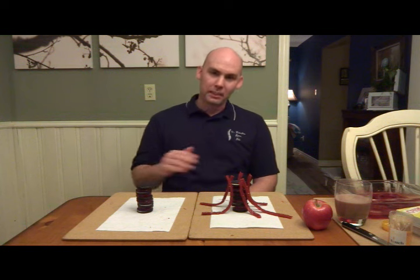In front of me are two stacks of Oreo cookies and jello jigglers. The Oreo cookies represent the vertebral bodies and the jello jigglers represent the vertebral discs.